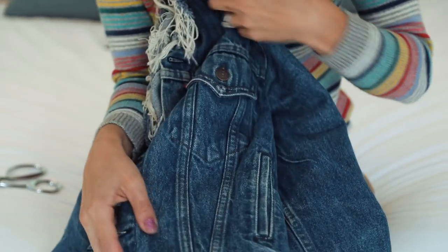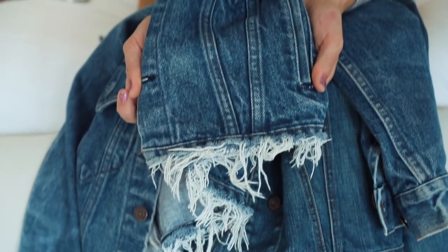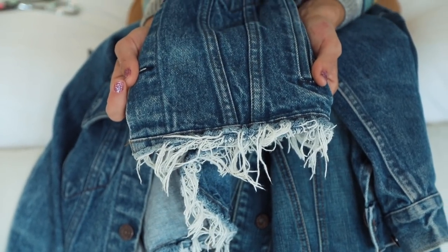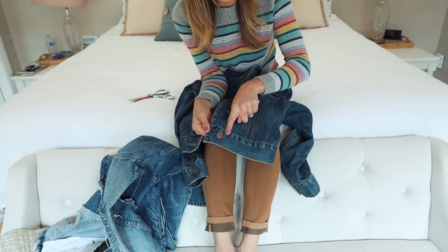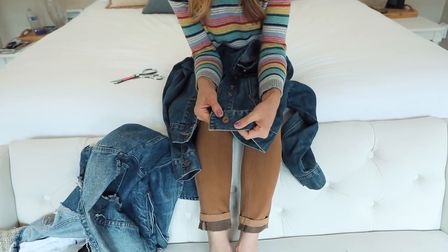If you want to fray out the bottom hem as well, the key is to do the exact same thing. You can see where those little indentations happen because that's where the thickness is.